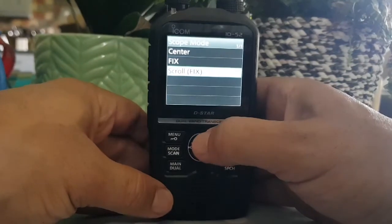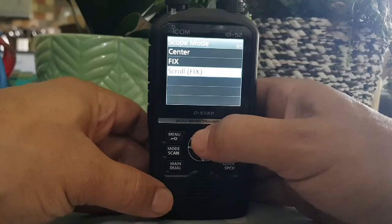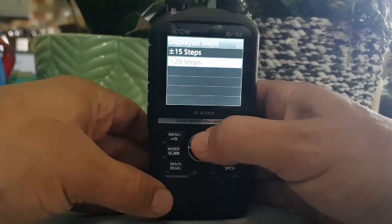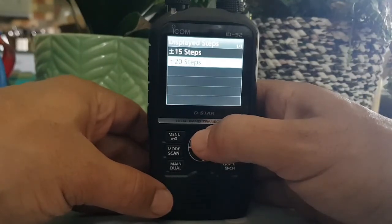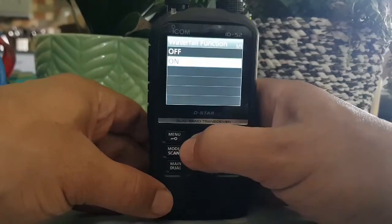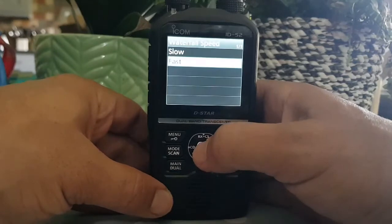Let's go through the options one at a time. I like scroll, fix, and center. Let's go back - display steps: plus or minus 15 or plus or minus 20. Waterfall function is on - I haven't tried it with it off actually. Waterfall speed: fast.